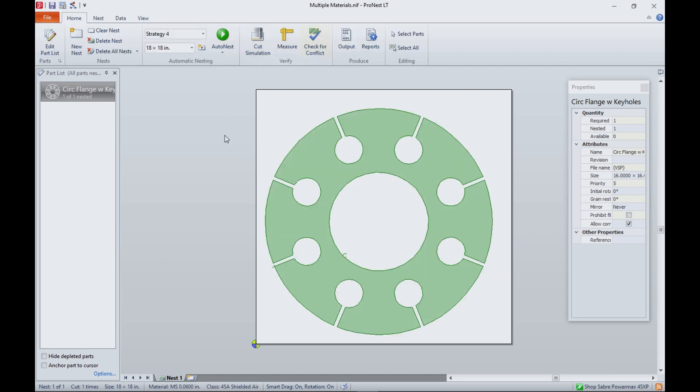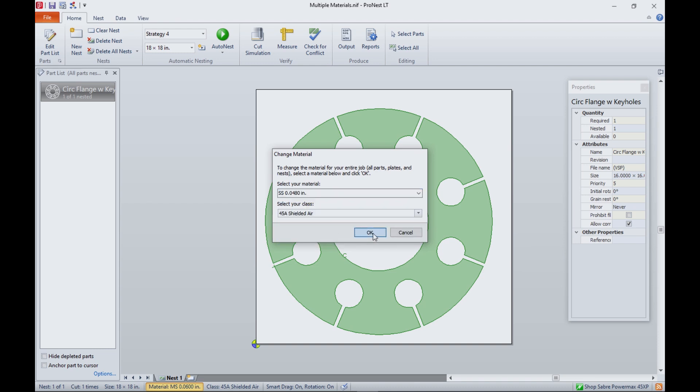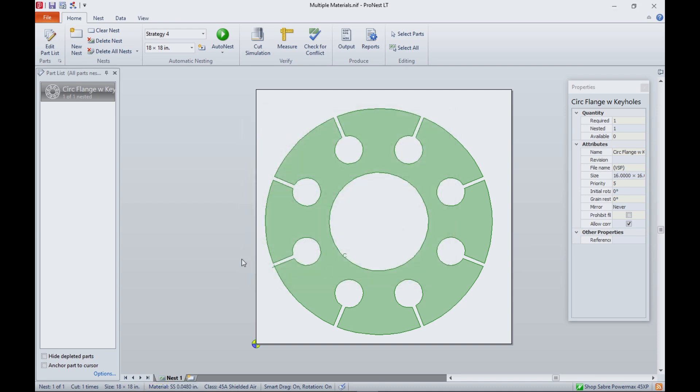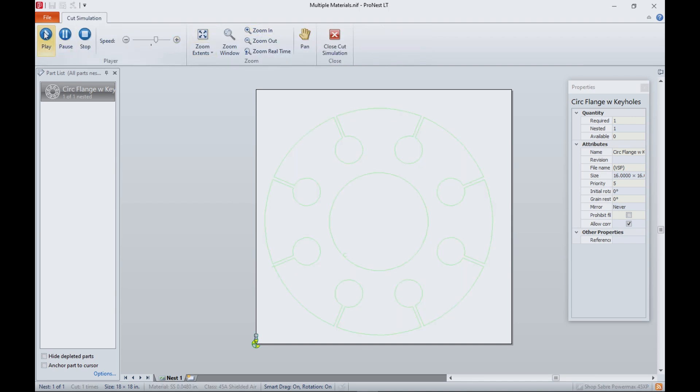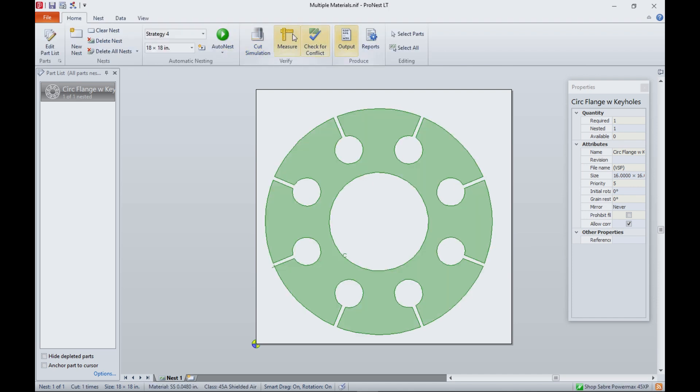We'll close that. Now let's do the same thing — let's change the material this time to stainless steel. That's SS, and stainless is 40,000. We apply it. Let's validate it with simulation — that looks correct. We're happy with that, so we output. That gives us our program. And finally, the last change — this time let's make it out of aluminum, 0.125. Hit OK. Let's simulate it — that looks good. And finally, we output.